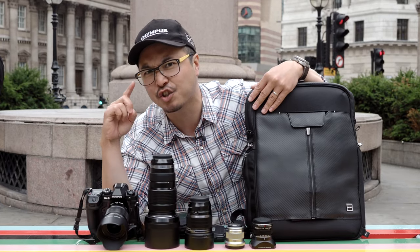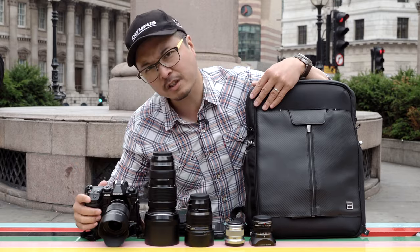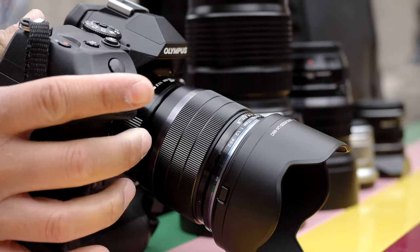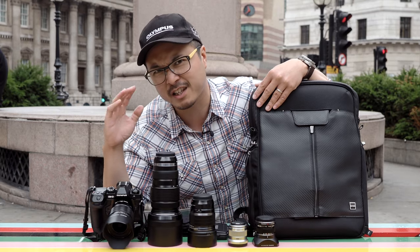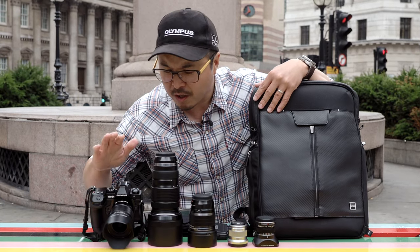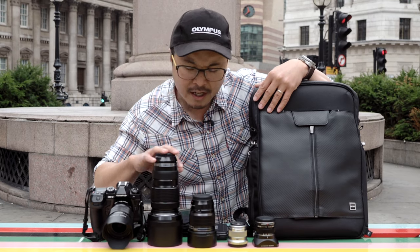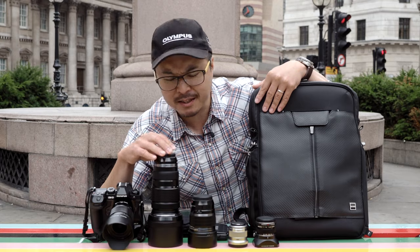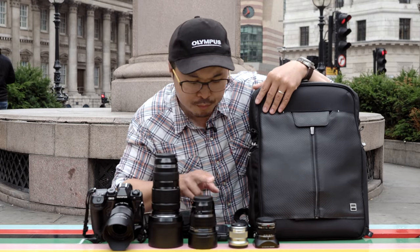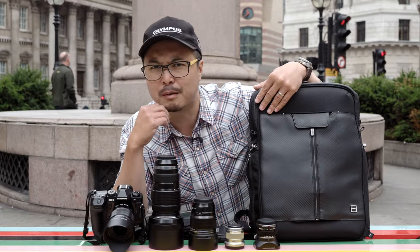With all these lenses I can cover almost everything. To start, I have my trusty EM1X — a brilliant, very reliable professional camera that can shoot in any sort of situation. On it is the 17mm f/1.2 Pro, and I also have the 40-150mm Pro lens, the 25mm f/1.2 Pro, the 45mm f/1.8 Premium, and the 12mm Premium lens.